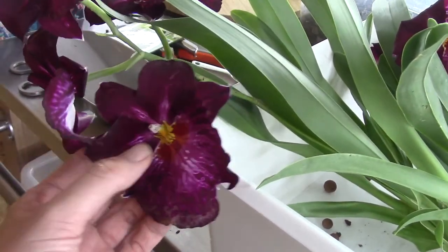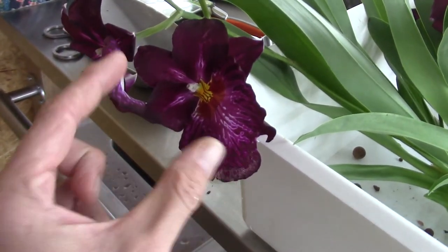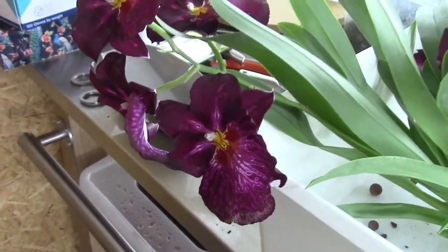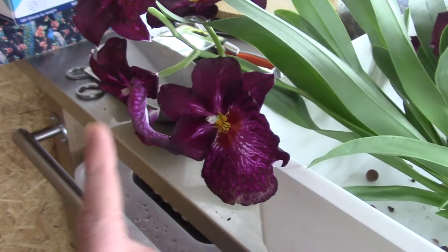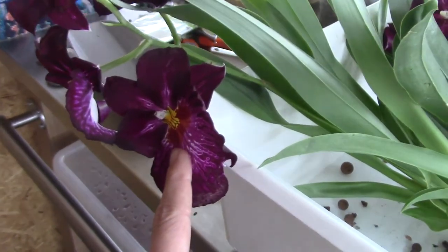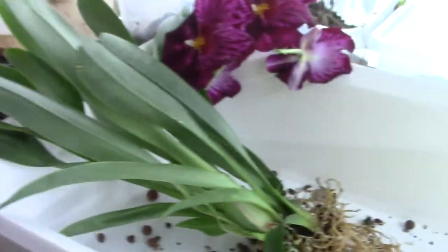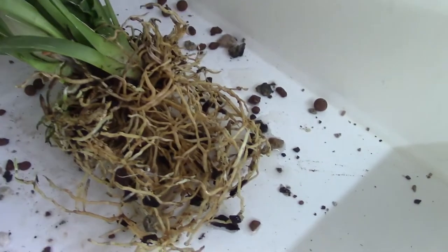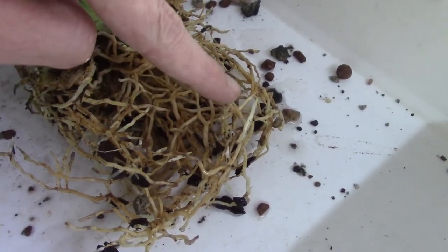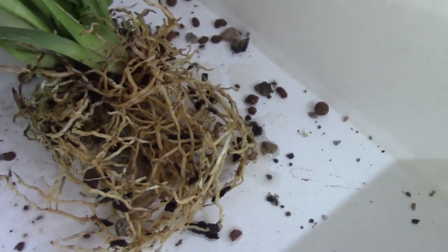I talked about it in my last video on how I repot Miltoniopsis and also talked about the blooms — this one has big blooms, the other ones were very tiny compared to normal sizes of Miltoniopsis blooms. So that was a sign for me that this is probably a good plant. I wasn't intending to film this but I really have to show you guys what a beautiful root system — you see all kinds of new roots growing, beautiful root tips.